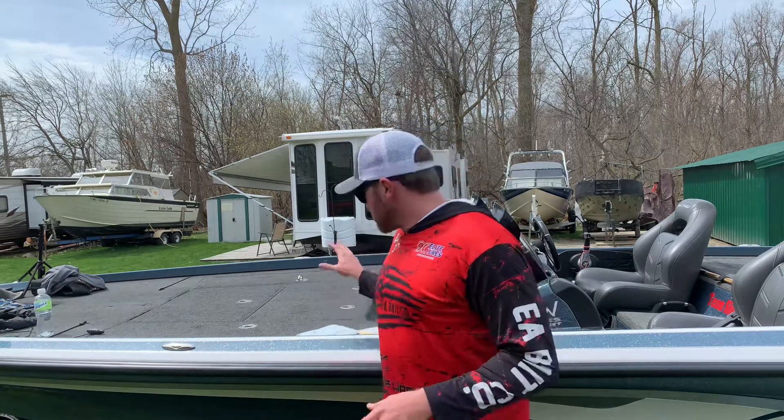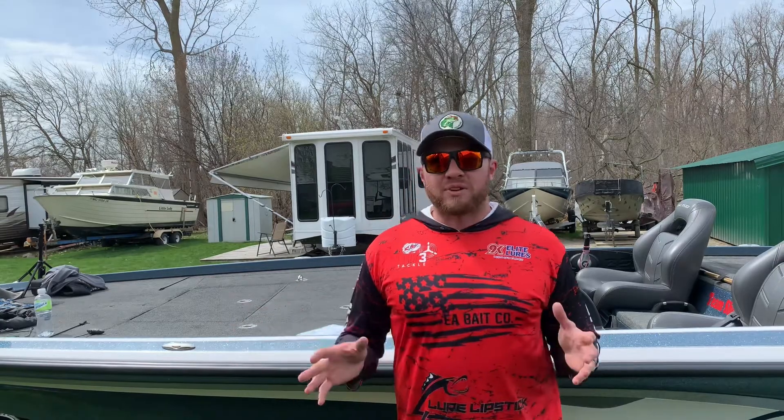Hey everybody, it's Jay at Ball of Blue J's Outdoors. Welcome back — this is actually a pretty special unboxing and I want to give a really big shout-out to Josh and Jason. They're the owners of Dark Horse Tackle, and I ordered two different products from two of the different guys they had on their podcast, the Knee Deep podcast.